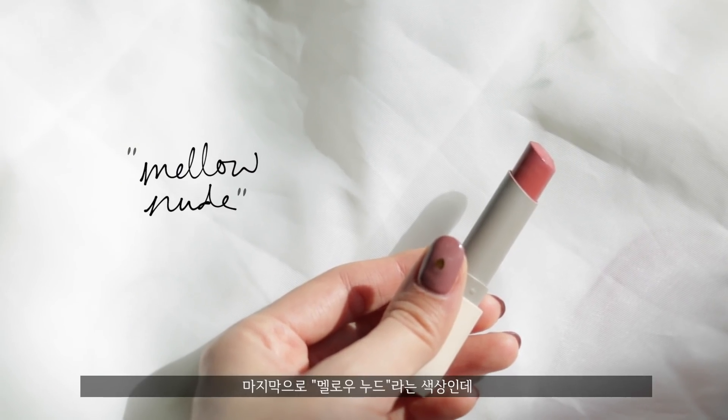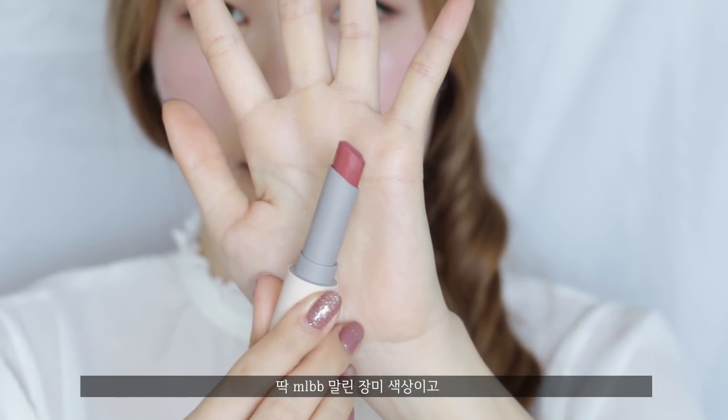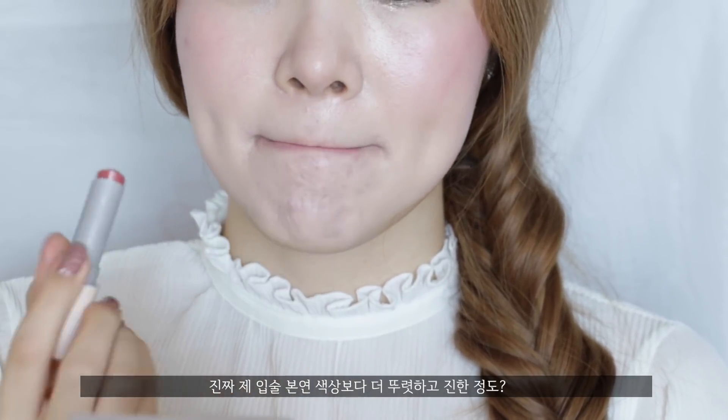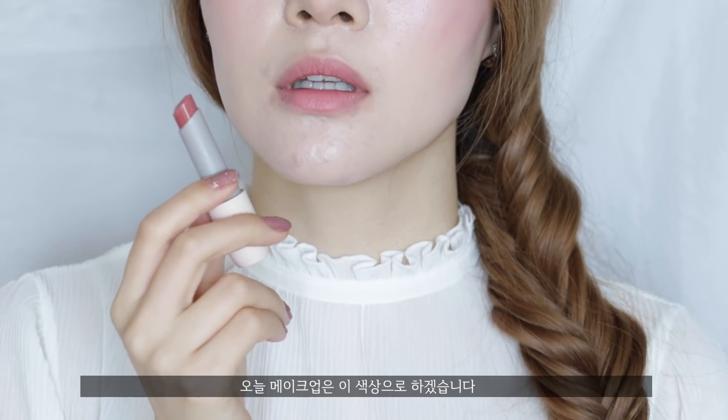This last one is called Mellow Nude, and this one is my favorite. The color is a toned-down MLBB mauve color and it just looks really, really natural on my lips — it just looks like my lips, but better, literally. And this is the one I'm going to be going for today.